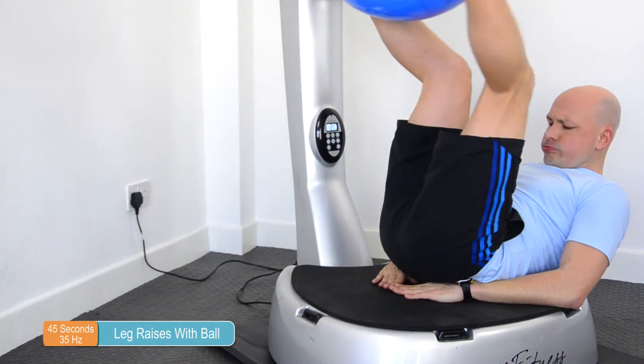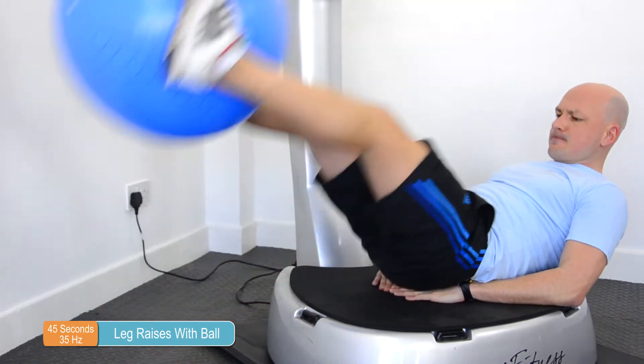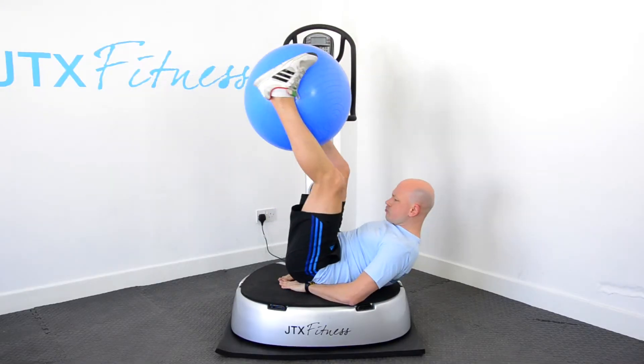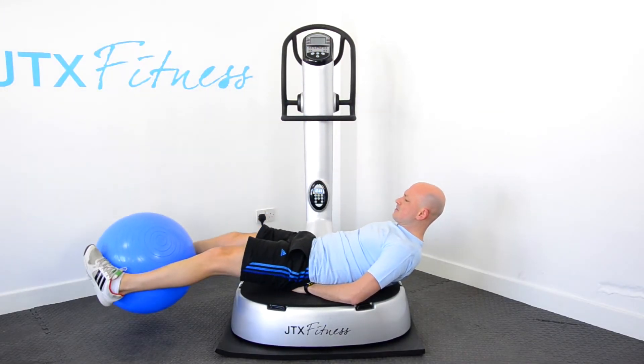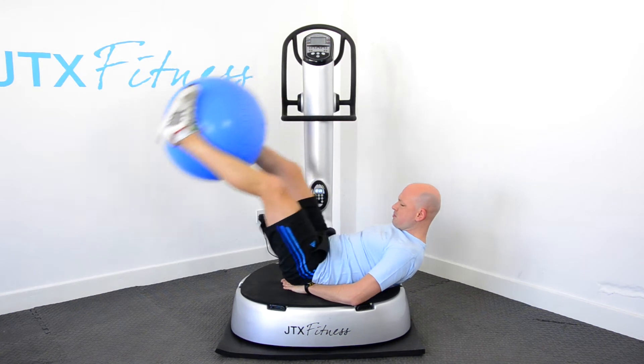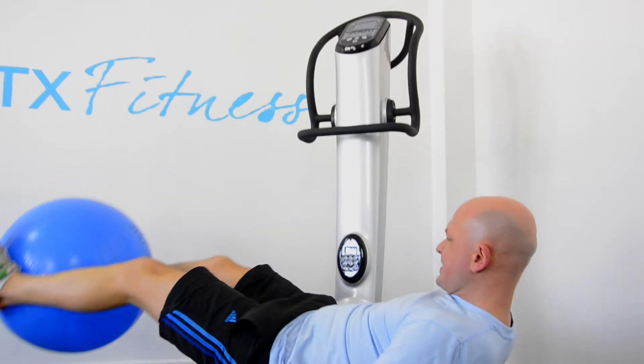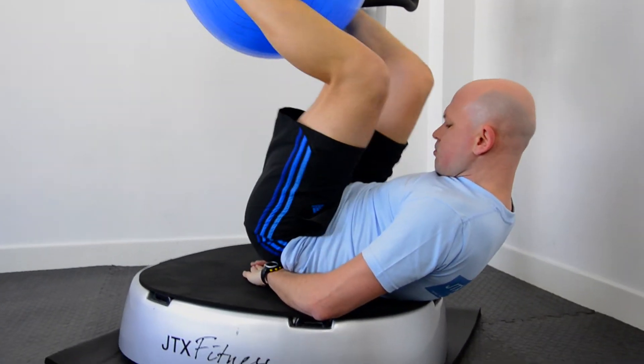Leg raises with ball is another great ab exercise that you can do on the vibration plate. Again, the tip here is to lie flat on the machine with your hands slightly underneath your bottom. This time you want to position the ball in between your legs. This adds difficulty to the exercise because the ball acts as a weight, and you also have to use your leg muscles to keep the ball nicely gripped in between your legs.